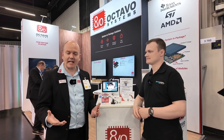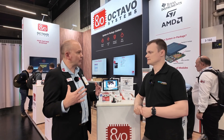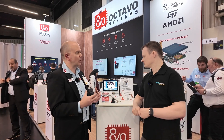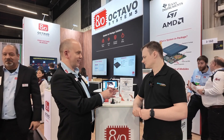We are in the business of system-in-package. What we do is we take die from various silicon manufacturers such as Texas Instruments, ST Microelectronics, as well as AMD Xilinx, and we integrate that along with power management and high-speed memory into a single package device. We use advanced manufacturing techniques in order to get them into nice small packages like this.